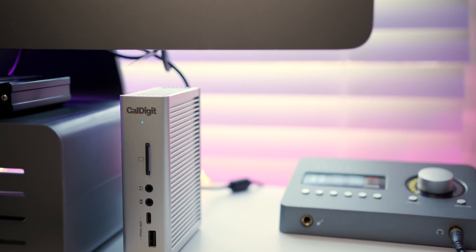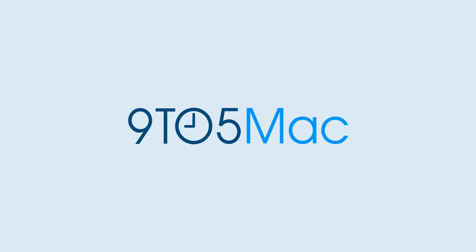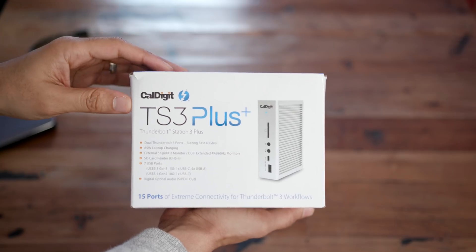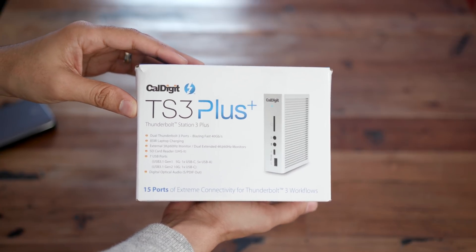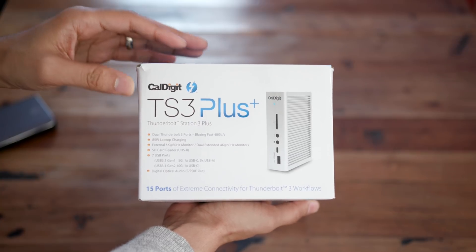Could this be the best Thunderbolt 3-enabled dock for the Mac? How's it going, guys? This is Jeff Benjamin with 9to5Mac. I have in my hands right here the TS3 Plus Thunderbolt 3 Docking Station from CalDigit.